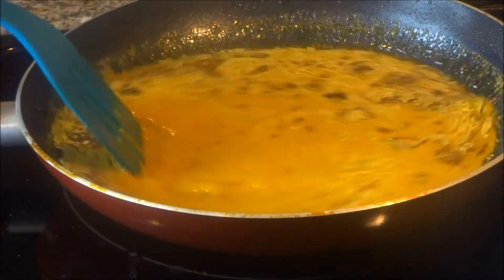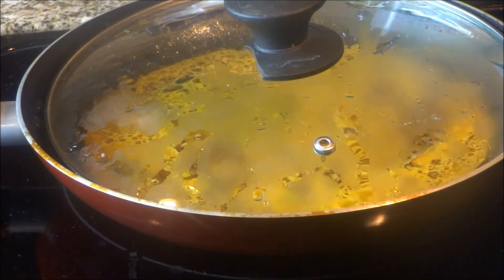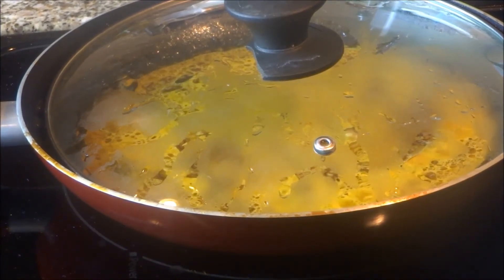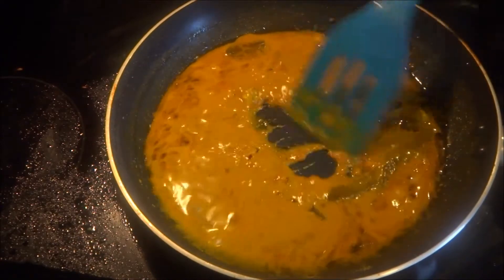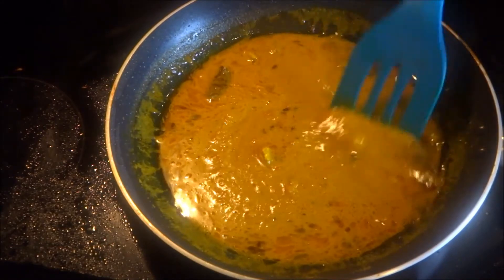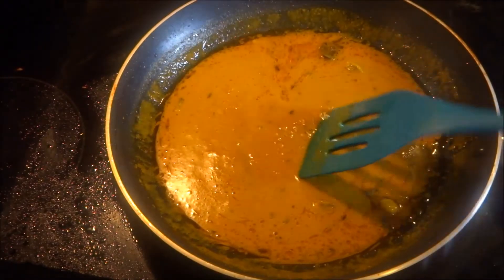Now cover it for 10 minutes on low-medium flame. In 10 minutes it will cook properly and the oil you can see over the gravy. Cook this recipe on medium flame or low-medium flame.